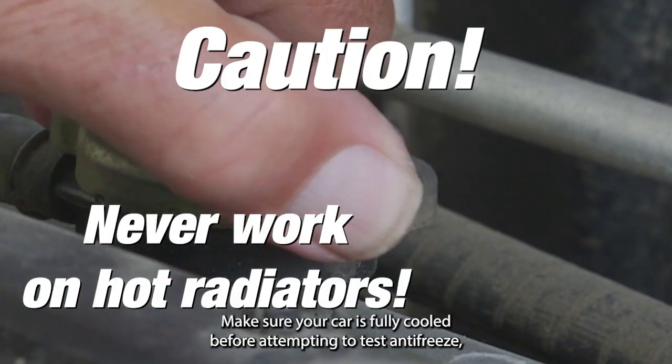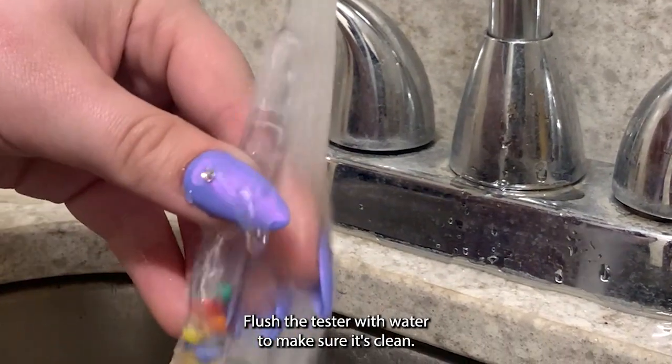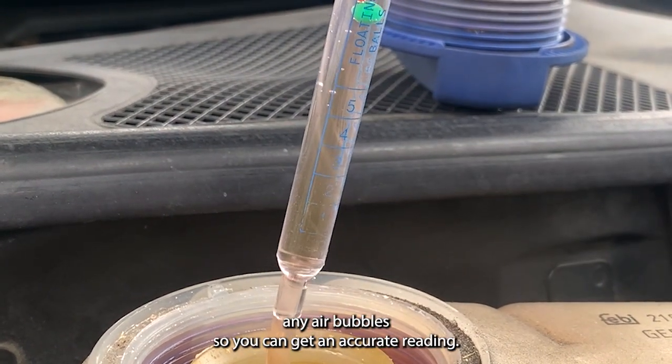Make sure your car is fully cooled before attempting to test the antifreeze, and don't open the radiator when it is hot. Flush the tester with water to make sure it's clean. Draw coolant slowly into the tester and tap it a few times to dislodge any air bubbles so you can get an accurate reading.